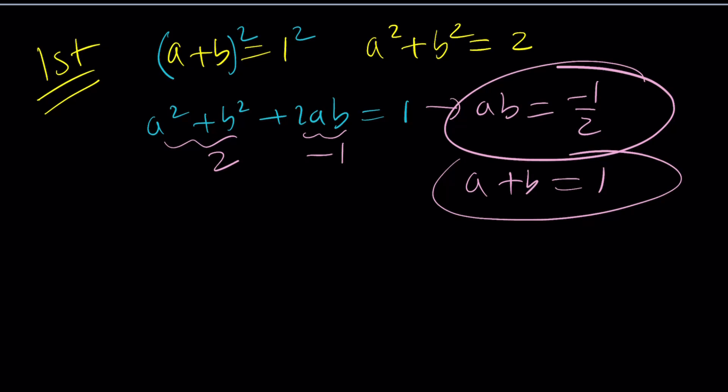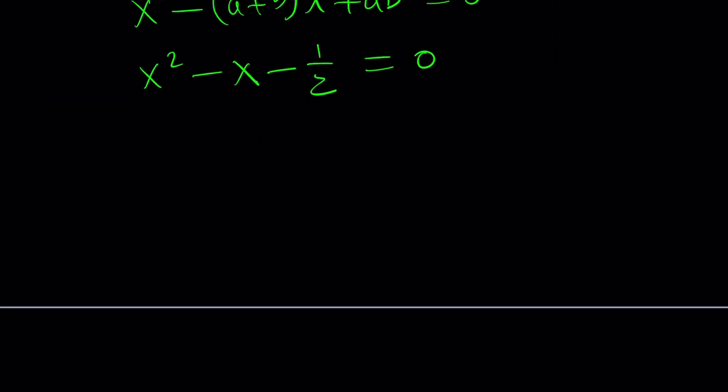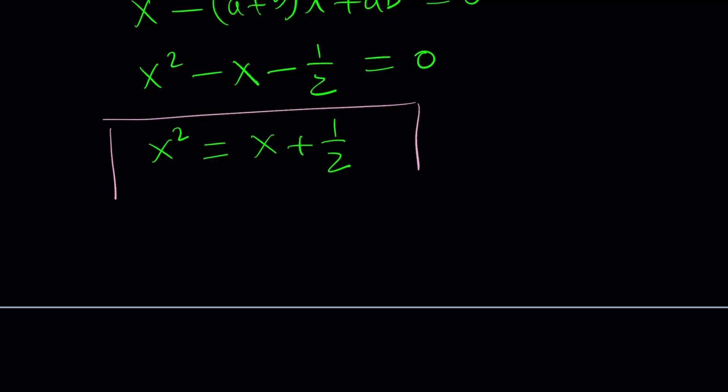Using these two pieces of information, we're going to use Vieta's formulas and write the equation whose roots are a and b. Vieta tells us that the equation whose roots are a and b can be written as x squared minus (a plus b)x plus ab equals 0. Now ab is negative one half and a plus b is 1, so I can write this equation as x squared minus x minus one half equals 0. Since a and b are roots of this equation, when I plug in a and b for x, it's going to work.